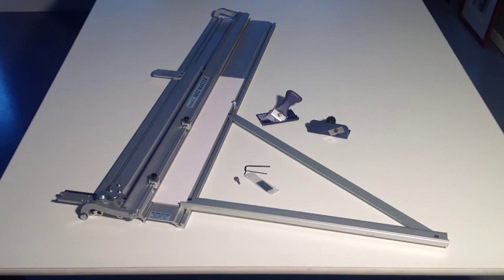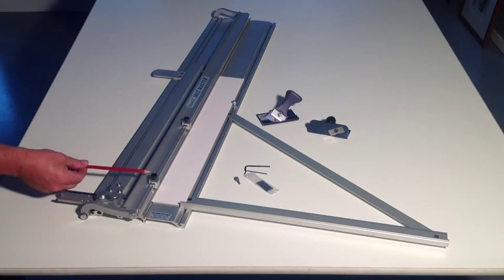This system comes in four different sizes: we have an 860B, a 1060B, 1260B, and 1660B. Which equates to a 32 inch cut, a 40 inch cut, a 47 inch cut, and a 60 inch cut. Out of the box you'll receive a kit with two stops,